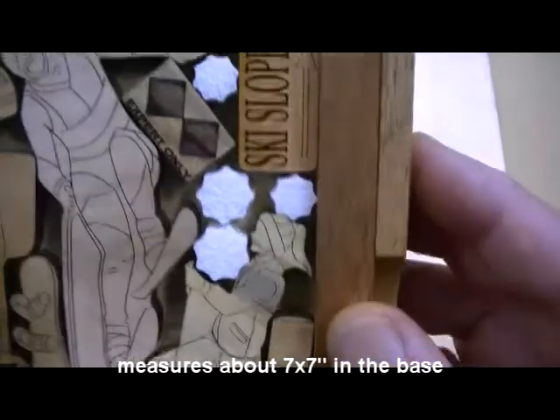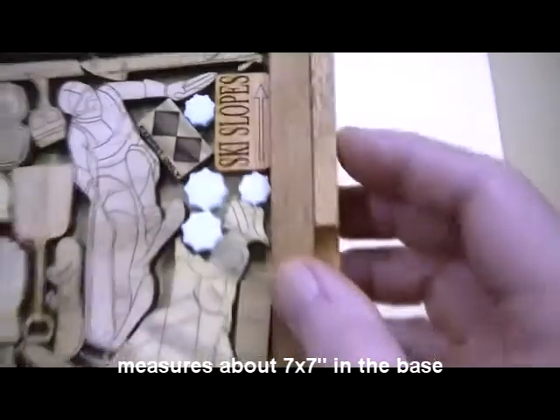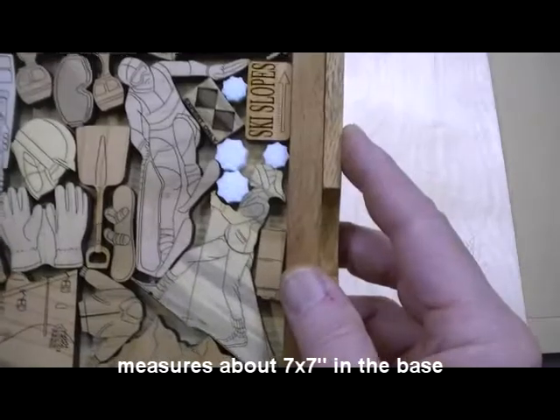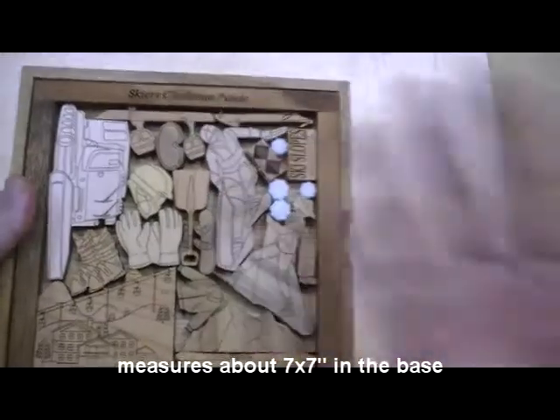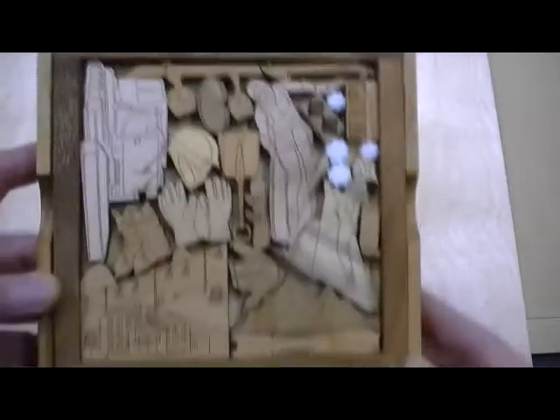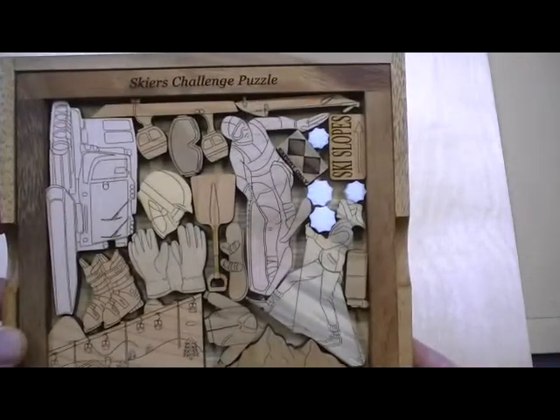I made some cute little snowflakes here — I don't know if you can see the detail, but I cut them from a quarter inch thick white acrylic, makes for a nice effect. The object, of course, is when these are out to get them back in, and they're hard, particularly if you've never seen it at all, and they're very difficult.